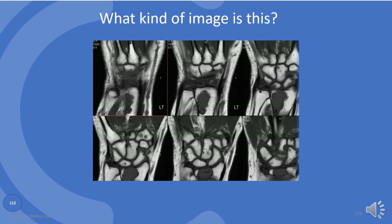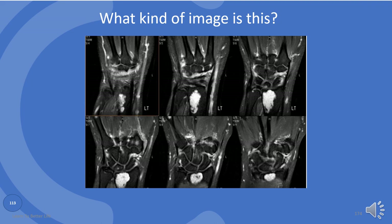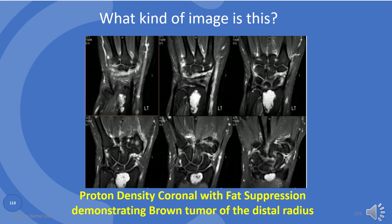What kind of image is this? This is a T1 weighted image in coronal plane demonstrating a brown tumor of the distal radius. What about this one? This is the proton density in coronal view with fat suppression, demonstrating brown tumor of the distal radius.